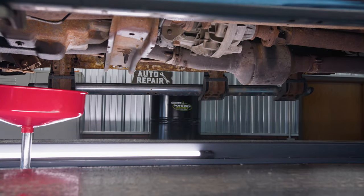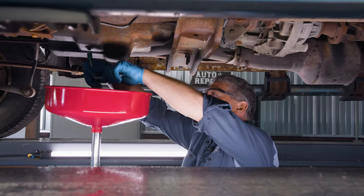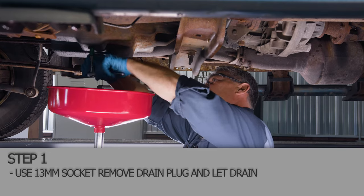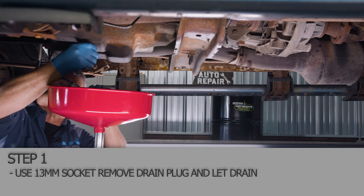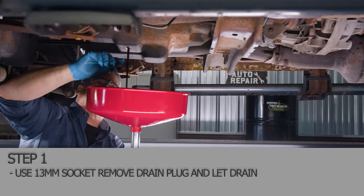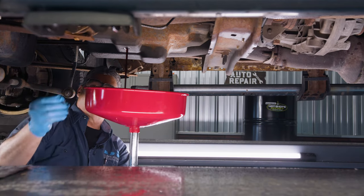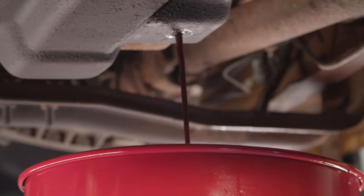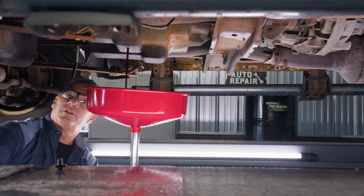We're going to get under here and get the transmission fluid drained out. Then I'll show you how to get these pan bolts off, drain everything down, and change the filter. You're lucky if you've got a drain plug like this — a lot of manufacturers do not utilize these, and it makes life a lot easier for you, the mechanic, if they do. We'll give this about 10-15 minutes to drain and then come right back to you.